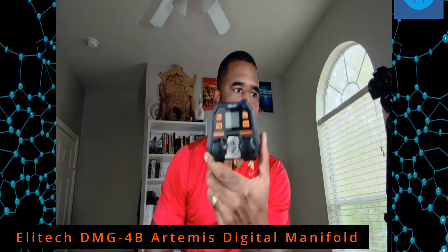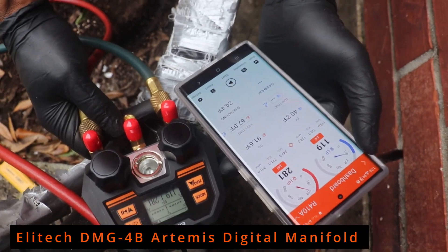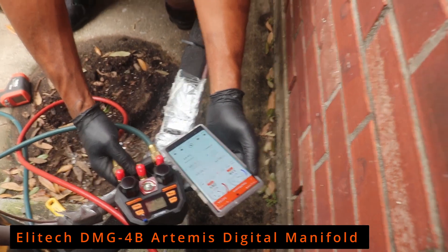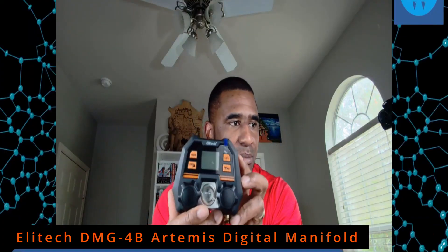Look how small and compact this is right here. These are meant to be hooked up to an app — the Ellitech app has a great app and I'm going to show you that feature also. But just in case you didn't have time to pull up the app, it does have the LED screen to show you your pressures on the screen as well.